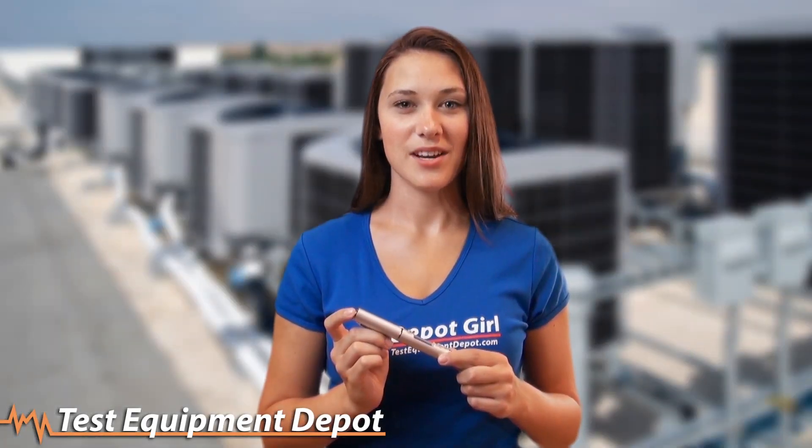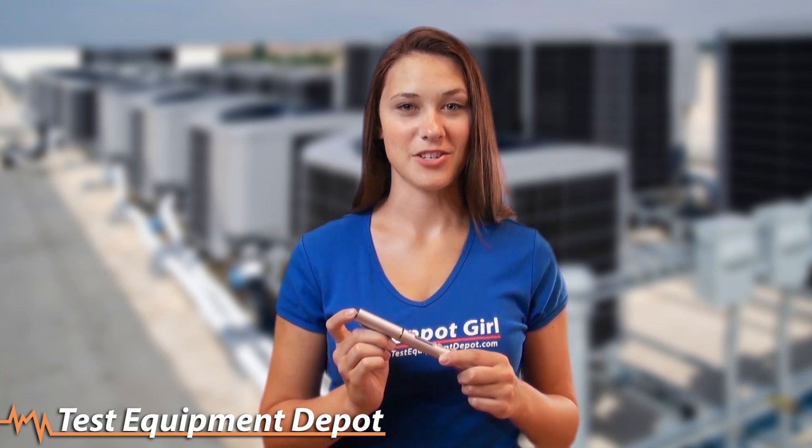For real-time instant readings techs use every day, the PR-H2 is a must-have for any HVAC/R professional. Thanks for watching and we'll catch you later.